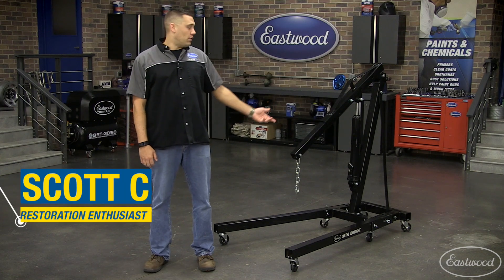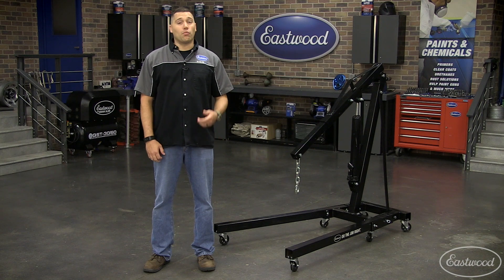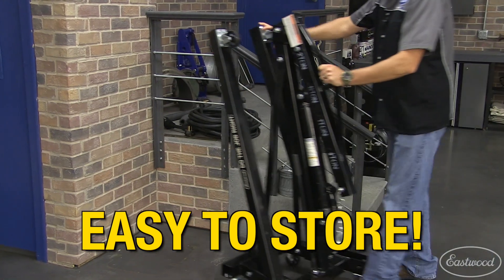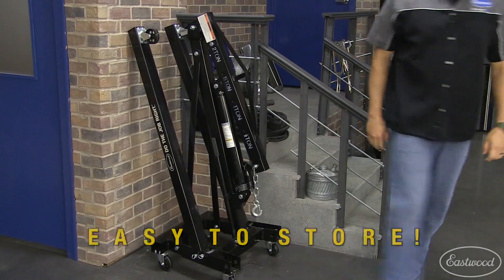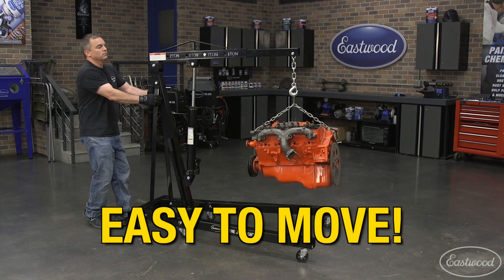Hey guys, Scott here in Eastwood Garage with our two-ton folding engine crane. Nothing is worse than trying to pull an engine with the wrong equipment. When not in use, it folds up and tucks neatly in the corner of your shop, but when needed, folds out to a sturdy two-ton engine crane.